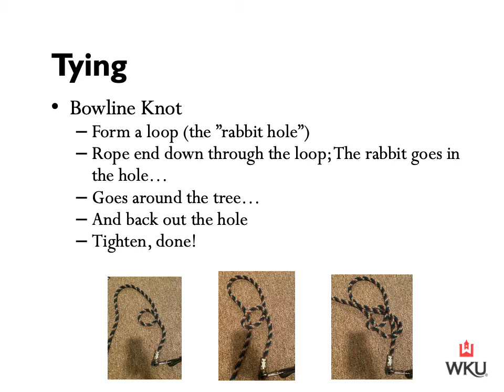To do a bowline knot, form a loop as the first photograph shows — this is the rabbit hole. Put the rope end down through the loop; this is the rabbit goes in the hole. Then the rabbit goes around the tree and then back up through the original hole. Once that's done, tighten it and the bowline knot is completed.